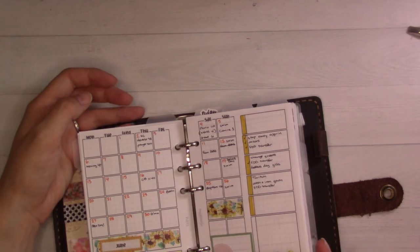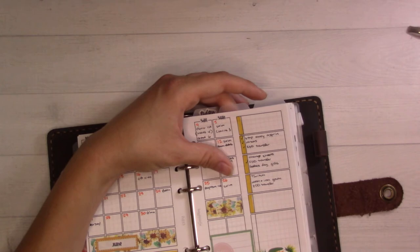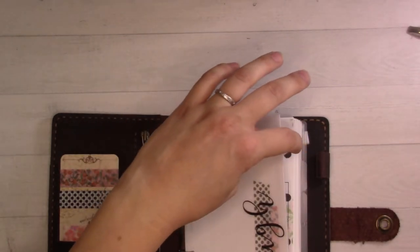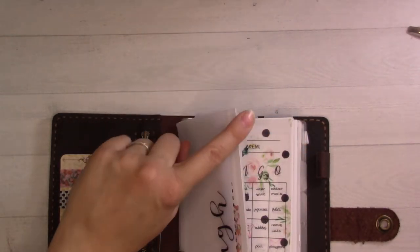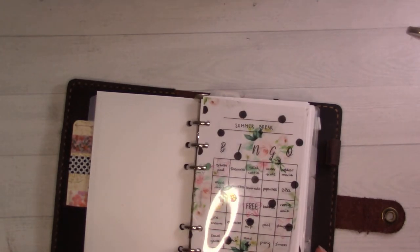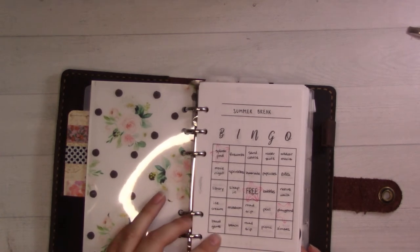We've got the venue, we've got the guest list — well, we're working on that. Now I'm going to go to the front tab, which is current projects — or rather, lists of projects and to-do lists.